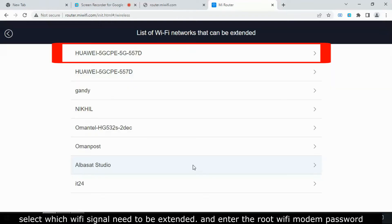Select which Wi-Fi signal needs to be extended, and enter the root Wi-Fi modem password.